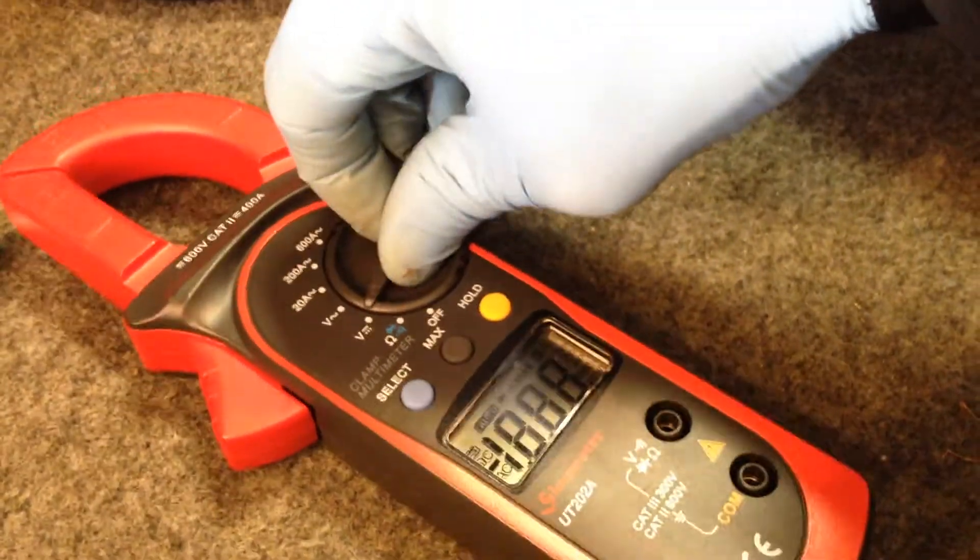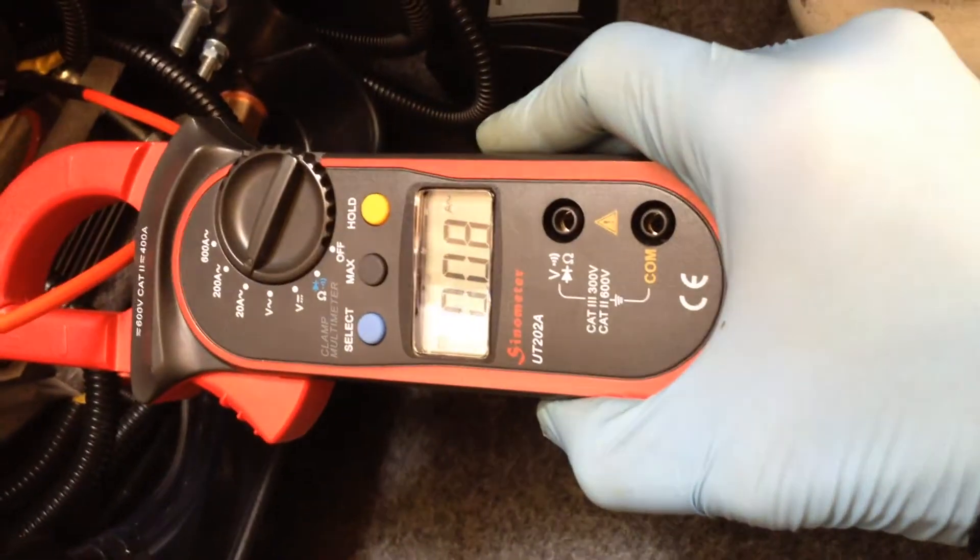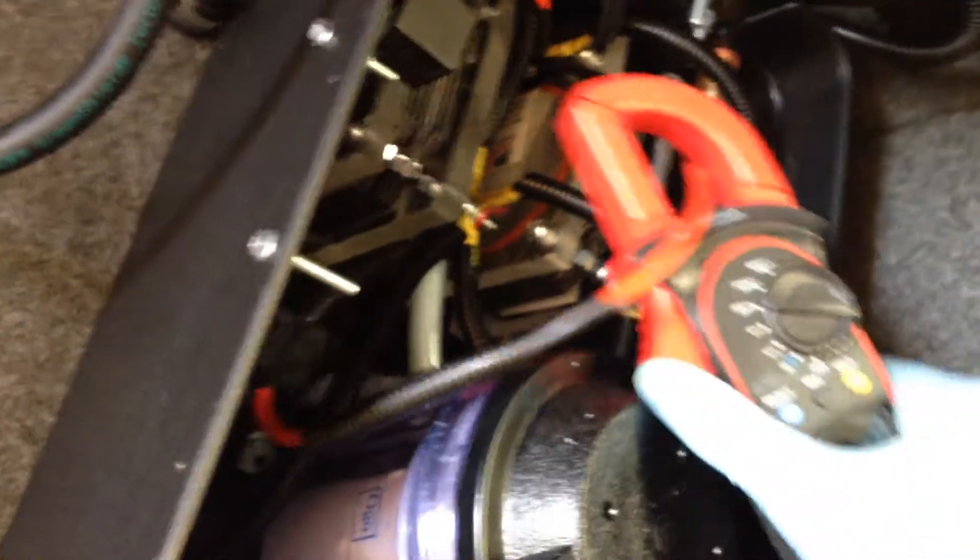So right now we're drawing — let's go ahead and check amps. 8 amps, 7 amps. It's pretty good, not bad — I'll take it.